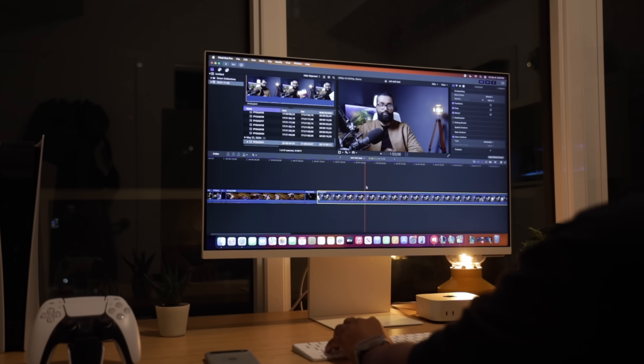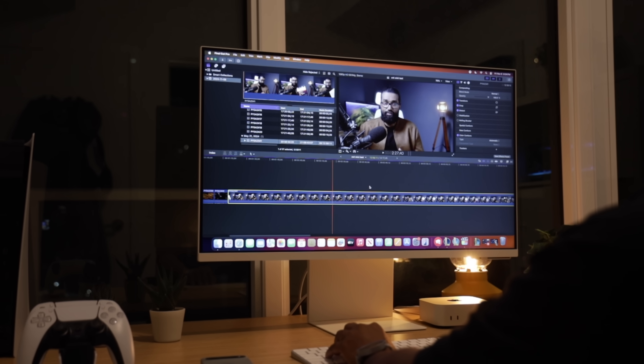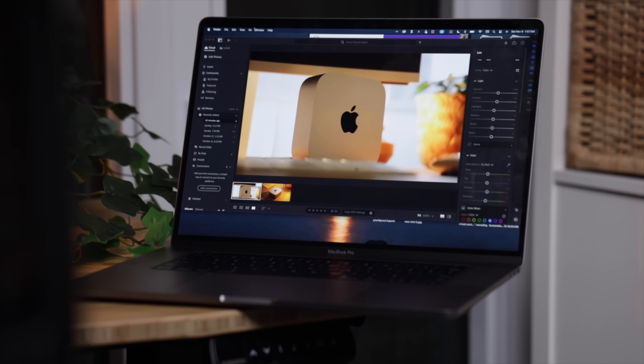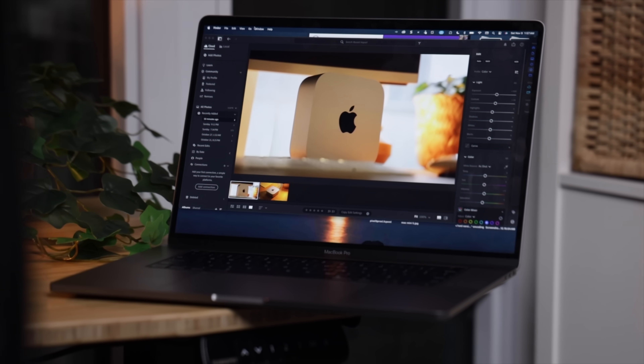Now let's talk about performance with the base variant. I fired up Final Cut Pro and loaded some 4K footage. Scrubbing through the timeline is buttery smooth — no lag, no stuttering. Import and export speeds though are not that fast. It's pretty comparable to what I was getting on my old Intel MacBook Pro, which I bought back in 2019, maxed out, for over $3,000.